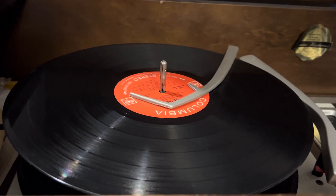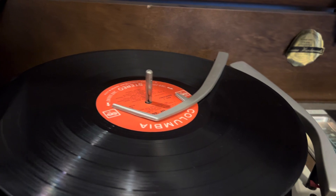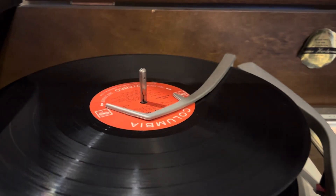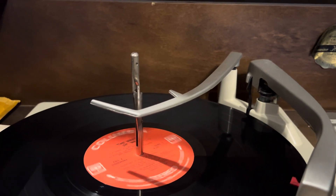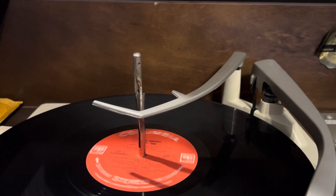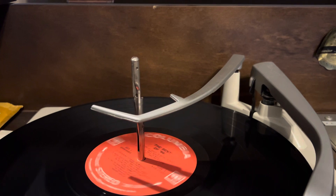So when it initially drops the record, the arm will drop a tiny bit once the tonearm sets down. Actually, I think it just did it before it set down.